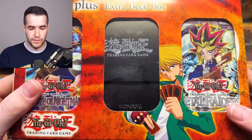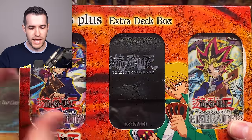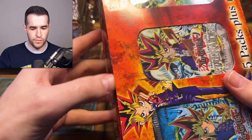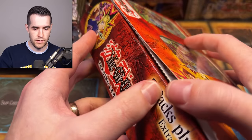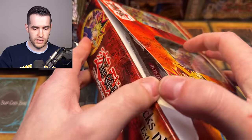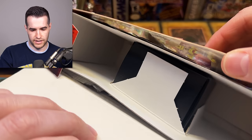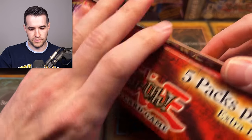We got a five-plus extra deck box pack. This one kind of looks like it's been opened before — yeah, that looks like it's been opened. So I don't know — this is definitely not sealed. Maybe it's got cards or packs still in it, but not completely sealed.